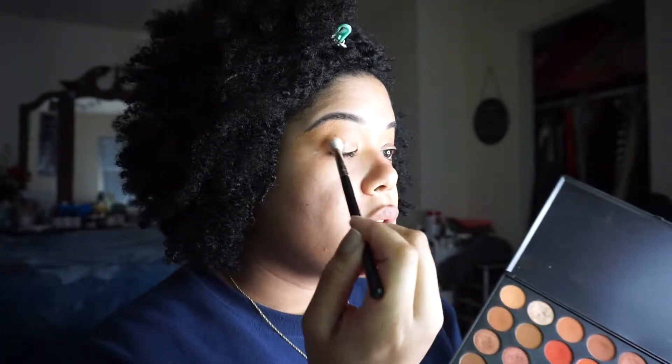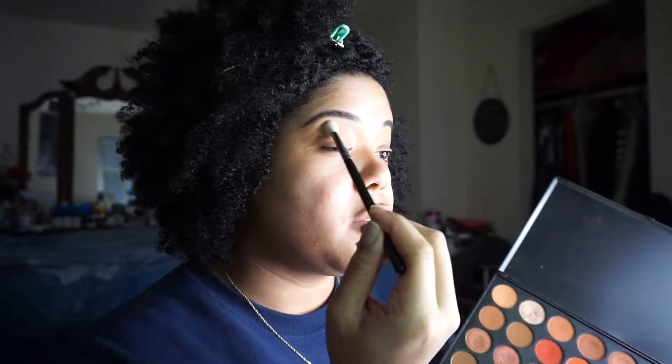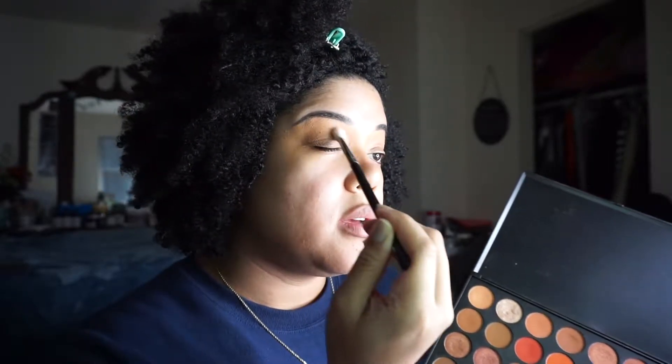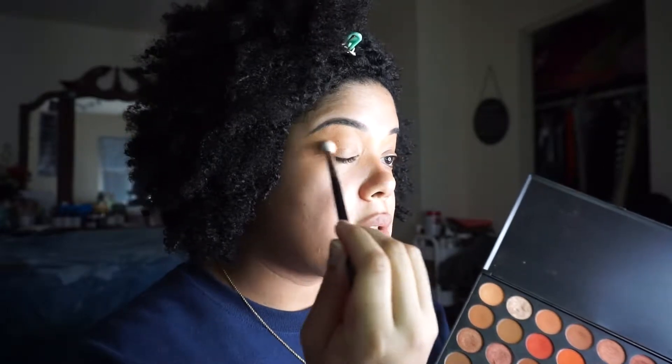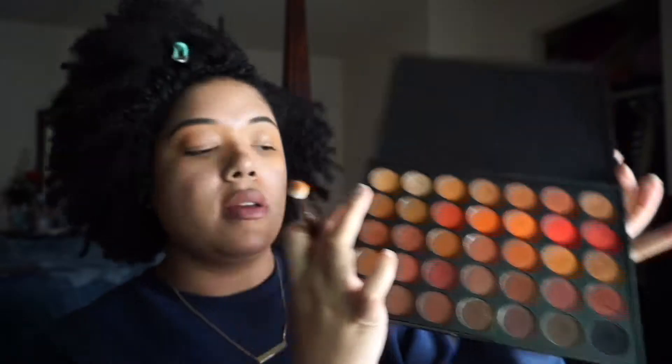I like to pat the color down right in the outer V and then travel it up to the top in circular motions. With a black smokey eye, you don't have to use too many colors — three max. You mainly do a transition color and your dark color, and blending is the most important aspect. The transition color is close to my skin tone — you can barely tell I put eyeshadow on — which is fine because we'll build on it. The next darkest color is a chestnut shade right underneath.